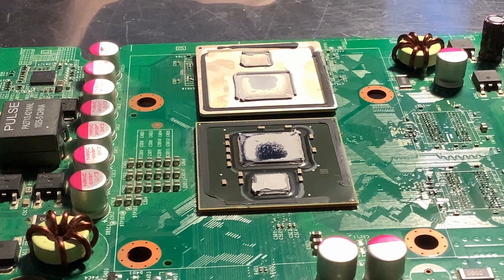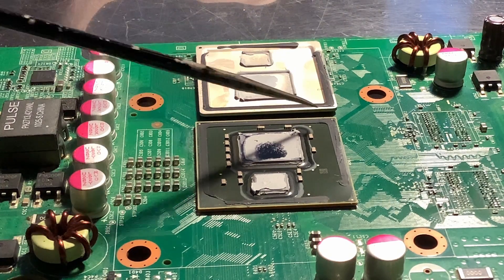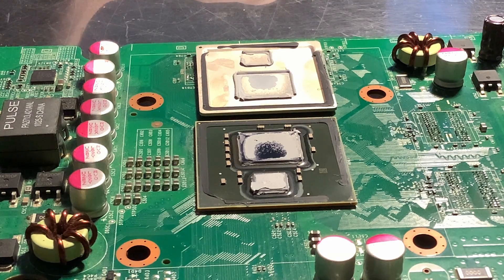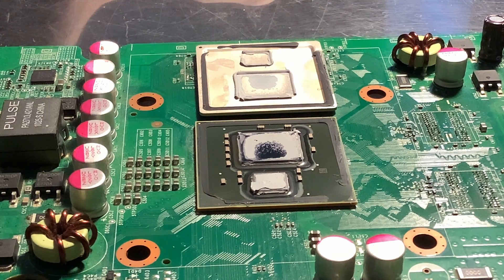My preferred method of reattaching the chip is simply to put four dots of high-temperature glue on the corners and then put the chip back on, and also install a heat sink and X-clamp in order to put even pressure on the IHS while it seals. That also allows very easy opening in the future. So that's it.